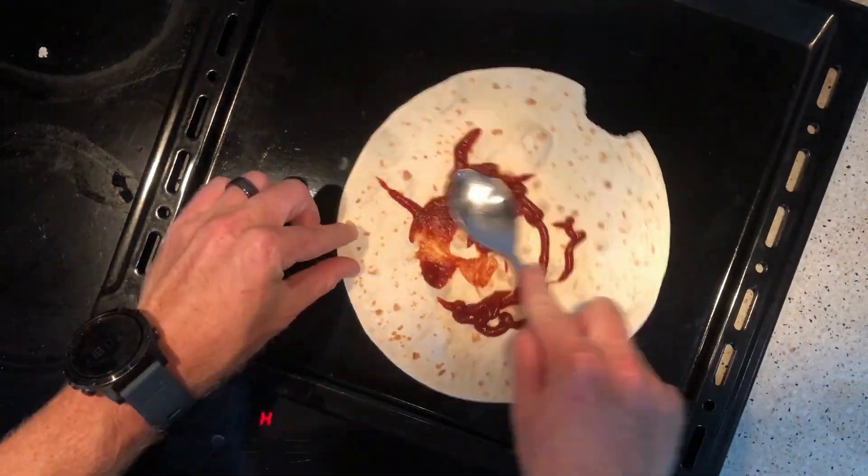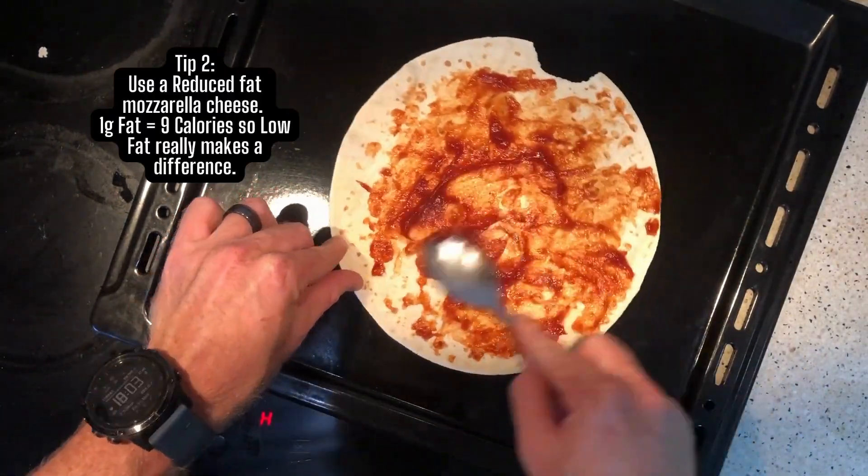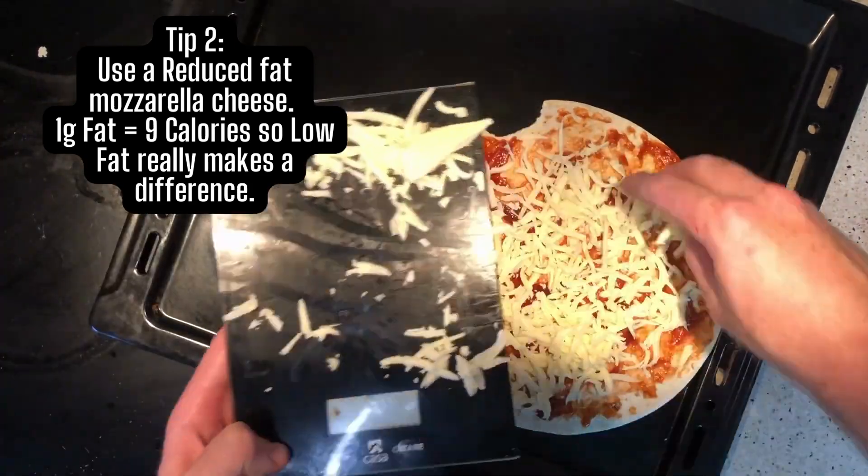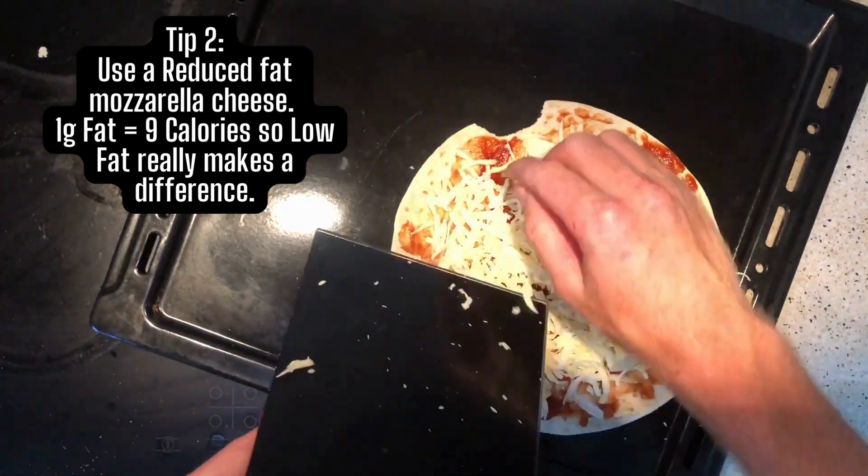Add a little bit of ketchup and spread it around with the back of a spoon. This is where tip number two comes in — make sure to use a reduced fat mozzarella cheese to reduce the calories of your pizza.